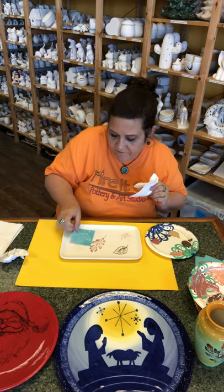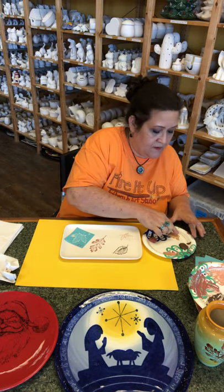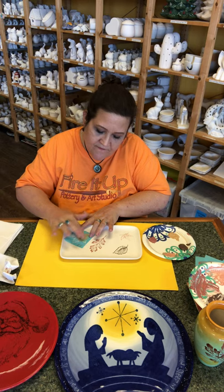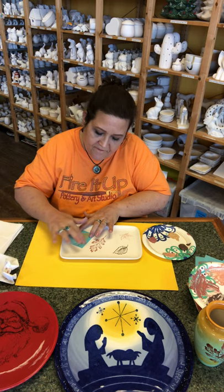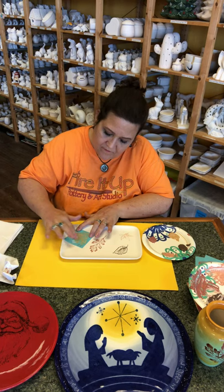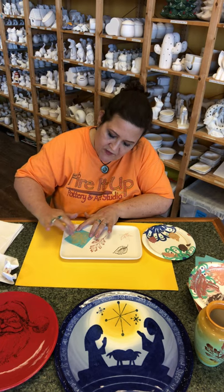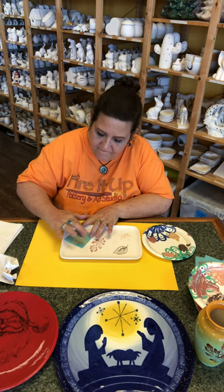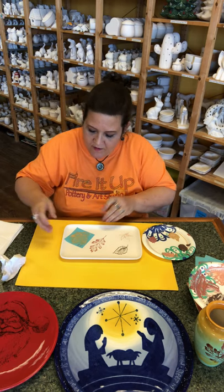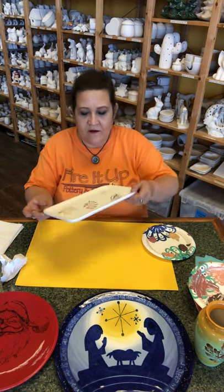The last color we're gonna do is the Tiger Tail. A little bit of paint, and then we're just gonna rub it in the silk screen, just making sure I get the whole thing. It doesn't take a lot — just a little bit of paint to get it in there. And then we're gonna take this one off, and there is our silk screen.